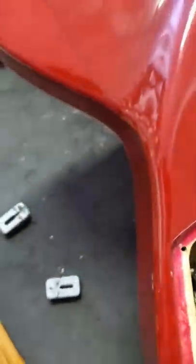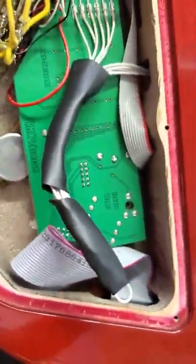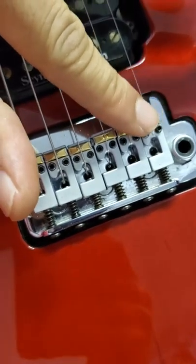If you're trying to replace the old saddles, the acoustic preamp, or the bridge — they all have to get changed. Any one component from these 90s LGXTs with the LR Baggs setup: if you change one piece, you have to change it over to all of the RMC Pickups pieces. That includes the main circuit board, the acoustic preamp, the saddles, and the bridge — because these pickups only fit in the new saddles and will not fit in the old LR Baggs saddles.